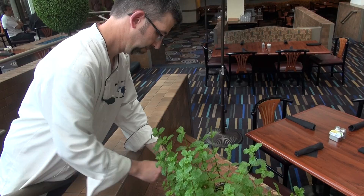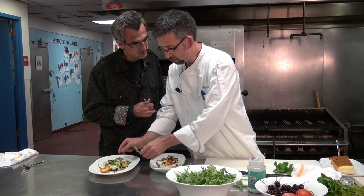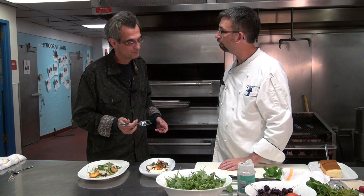I just ran out to the front and grabbed some fresh herbs from the herb garden we have growing in the lobby. I'm going to drop a few herbs on there — these are really going to make it pop. Fresh herbs always. So you've got fresh mint, fresh basil, fresh parsley, thyme, rosemary. Right in the lobby. Beautiful.